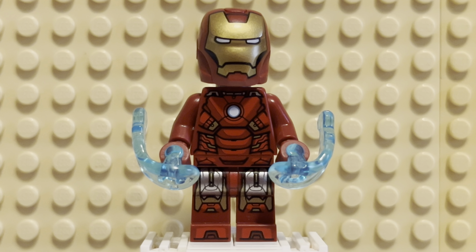That's about it for Shellhead. Let me know what you think — do you like this figure? Do you prefer the original Mark VII or this new one? What do you think of the Mark VI and the Avengers? Do you think it's a good movie? And what's your favorite Iron Man suit? Leave me a comment below — I'd like to have a chat about that. Thank you for watching, I'll see you in the next video. Thank you for your support, have a great day.